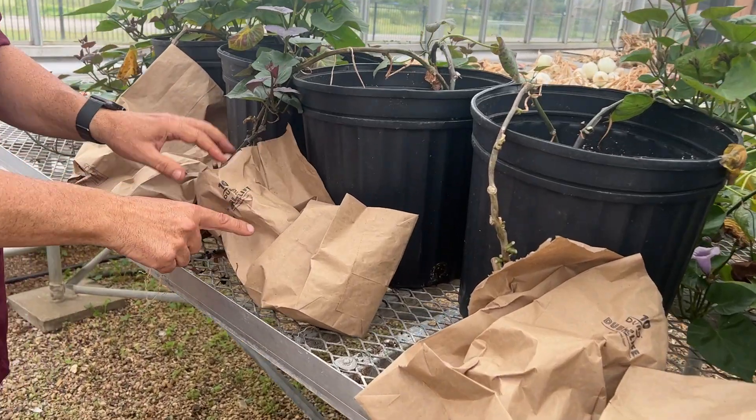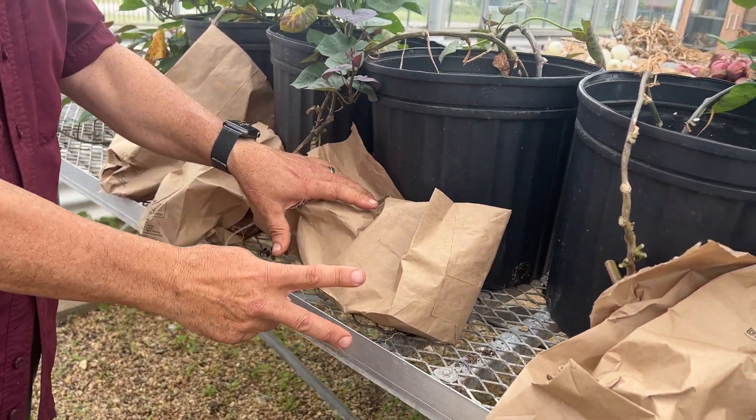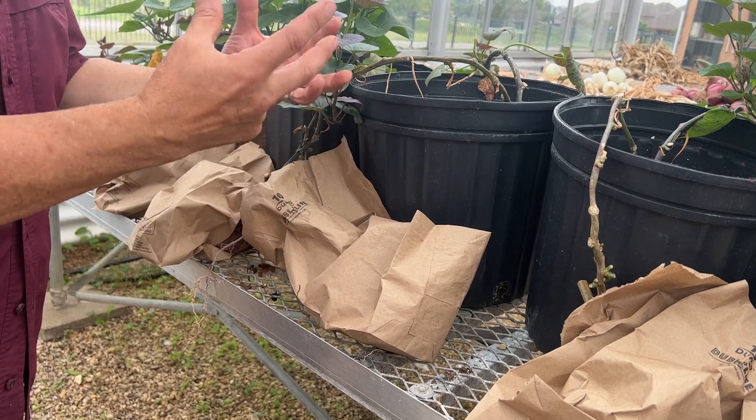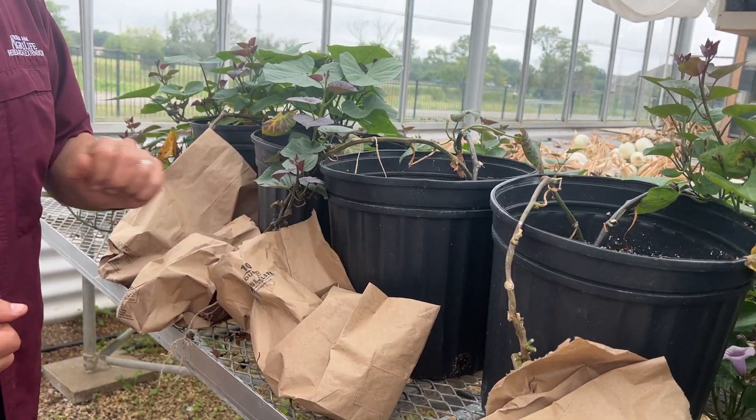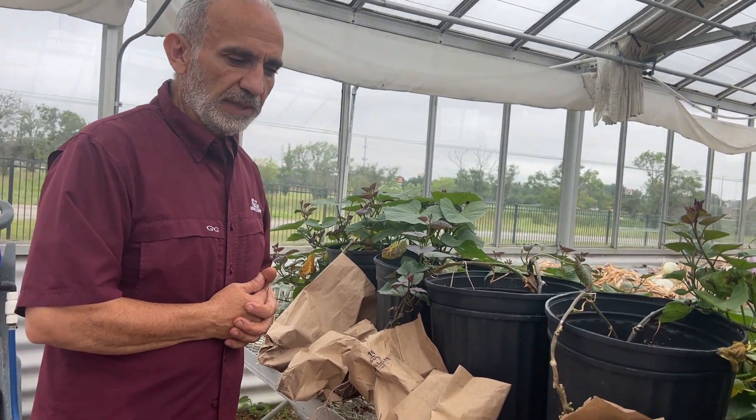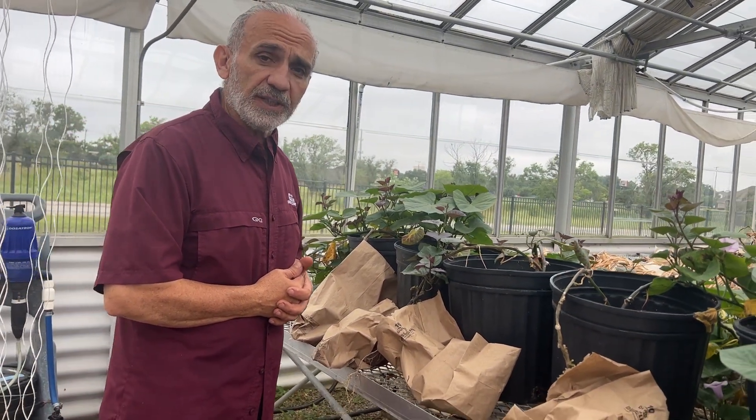So we're testing the idea of putting all these roots in a paper bag to block the light and remove the signal to make new shoots. We'll come back in a couple of weeks and show you the difference.